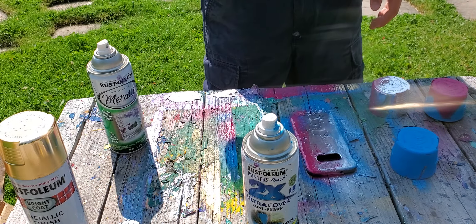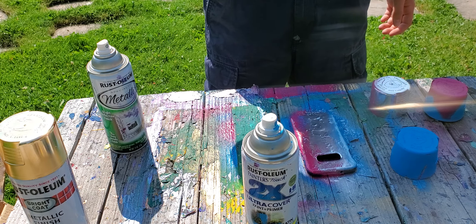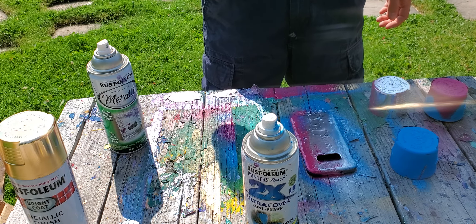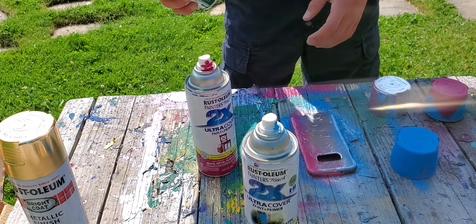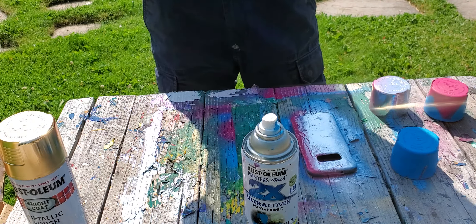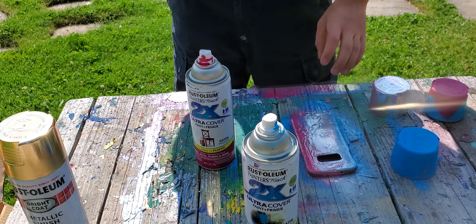This is the paint I like. Because with the metallic silver, see, they're not the same. They're not the same. Yeah, alright.